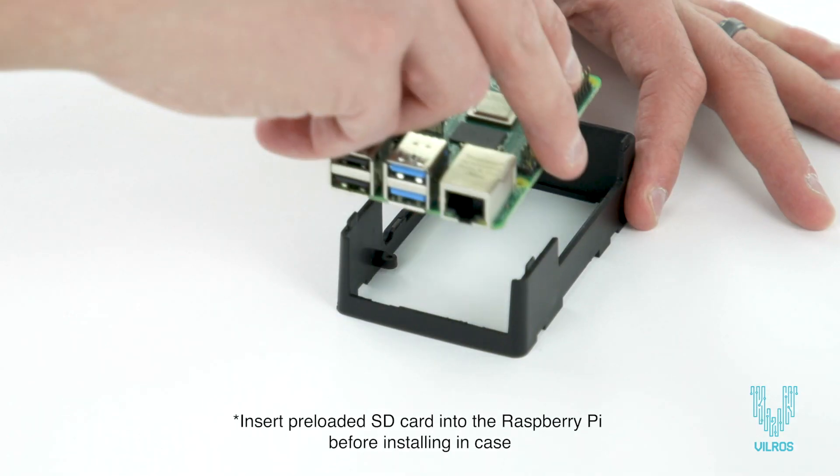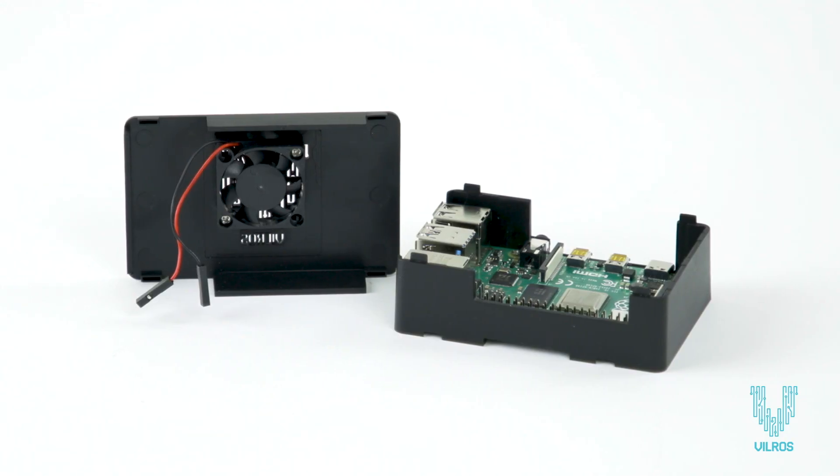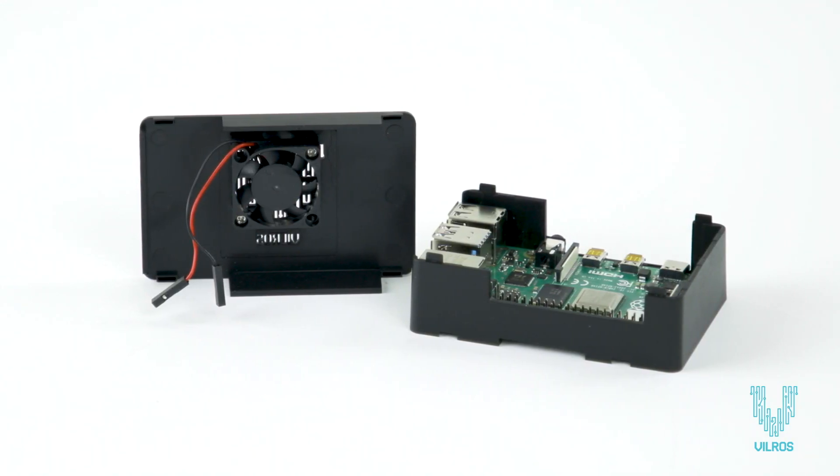Then install the board into the detachable box case with the included screws. The case lid includes a small fan to keep your Pi chip cool.